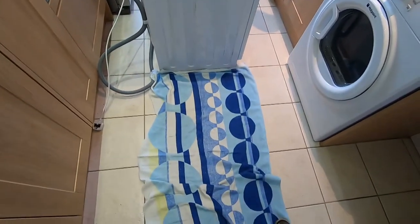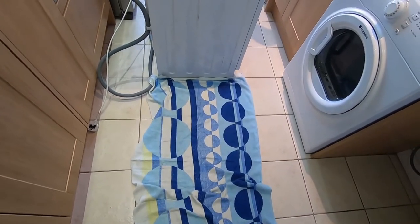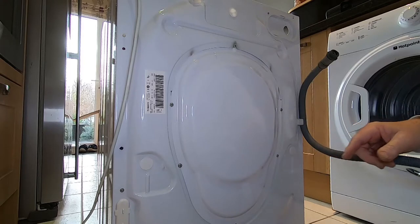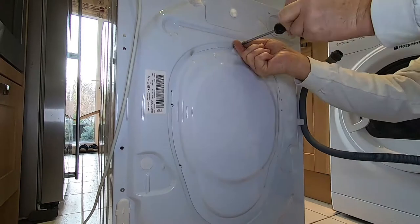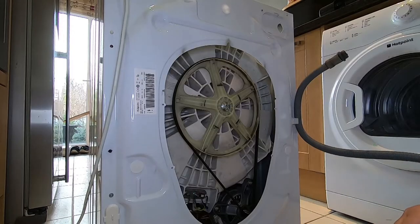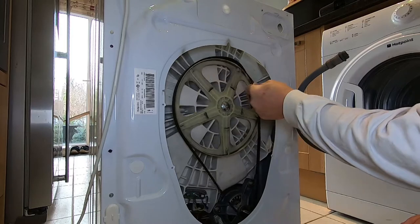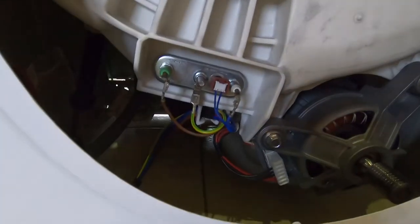I've laid a beach towel down - I don't particularly want to scratch the machine on the tiles. Around the back here we're going to remove the panel so we can unhook the drive belt. Lots of screws. The belt comes off quite easily - you just have to tease it. Try not to get your finger caught in there. Just pull it forward a little bit, run it around and off it comes. Now down here we've got the heater and motor connections.